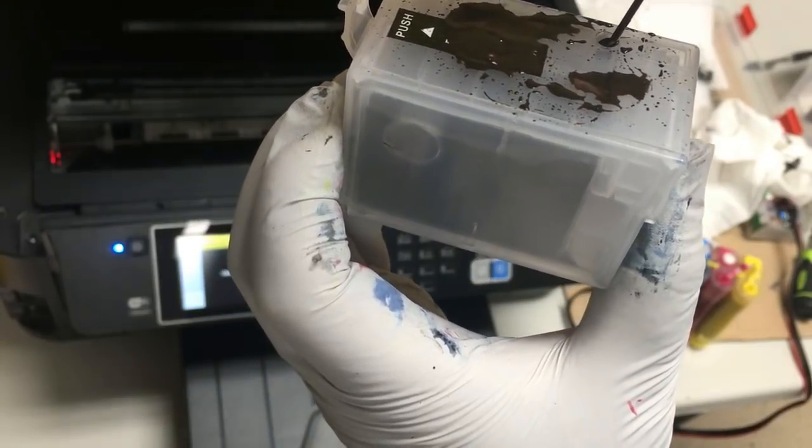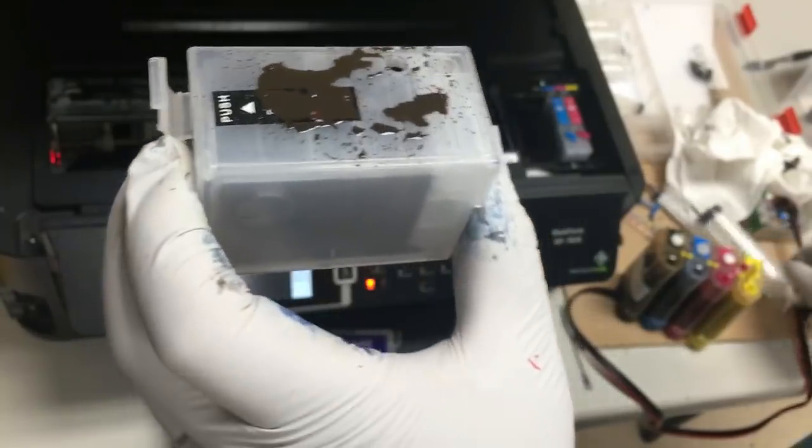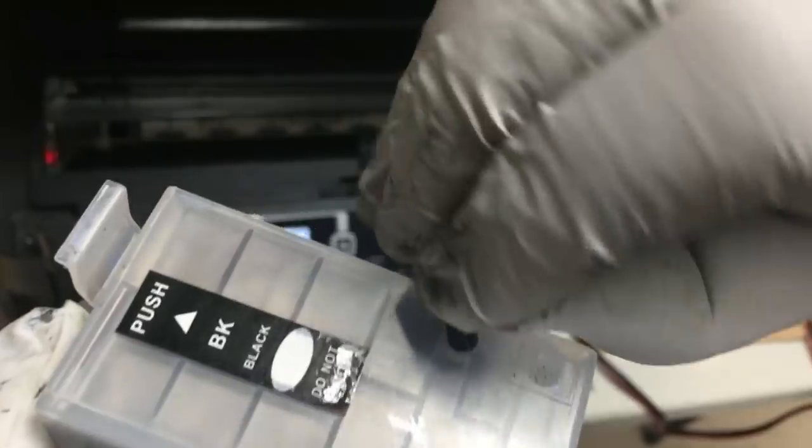By the way, this is sublimation ink, and that's why it looks so weird. The black looks like a brown. With sublimation ink, you have to do a heat transfer to show the true color.